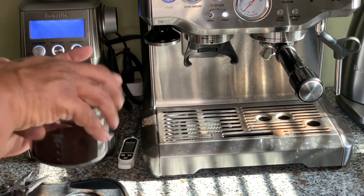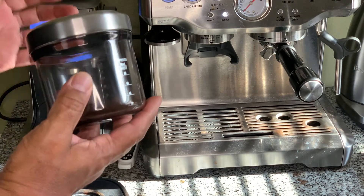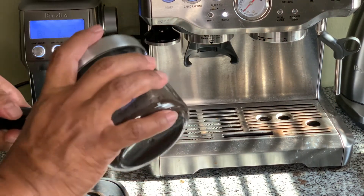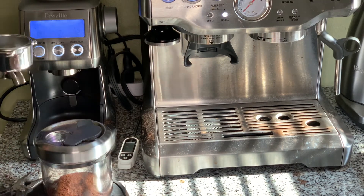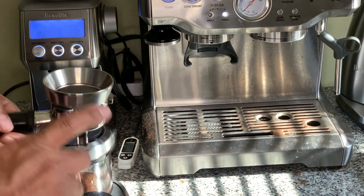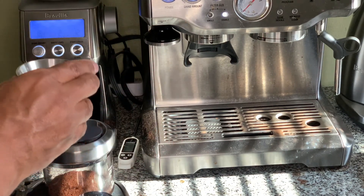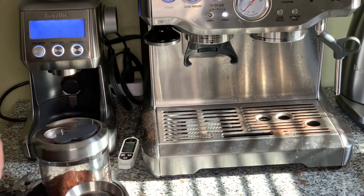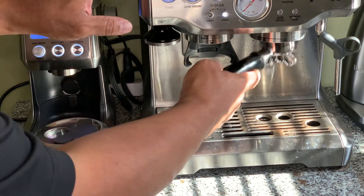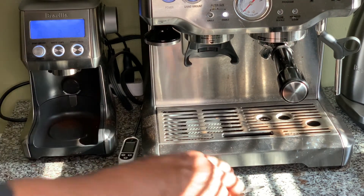When you put this lid on, you can pour it into the portafilter really, really easily. I really haven't tried it without this, but you probably don't even need the funnel. I leave the funnel on there, pour it in, and then prepare my portafilter. So you have two good pros that go along with this grinder — consistent grind quality and a wide, easy-pour container.